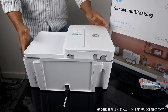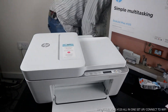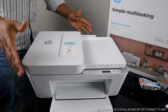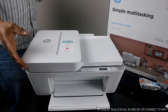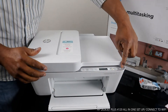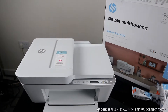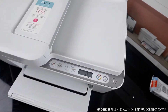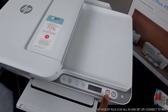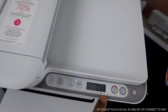Now I'm going to plug this printer back on so we can see some of the functions. This printer uses 305 ink cartridges — black and color. The color consists of red, blue, and yellow. Like I said, this is the scanner. You turn this printer on and off from this button here. This is the copy black button, this is copy color, and this is the LCD screen.